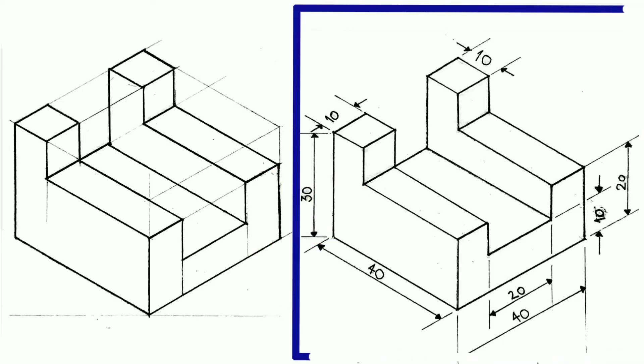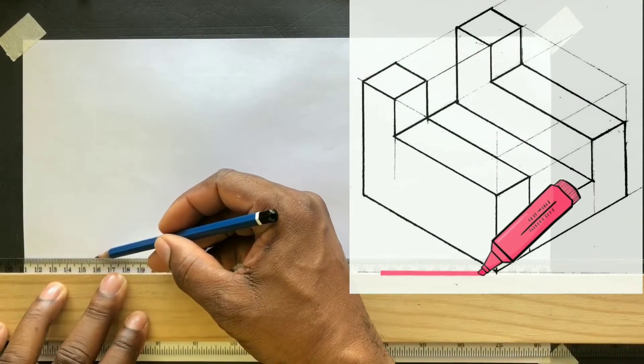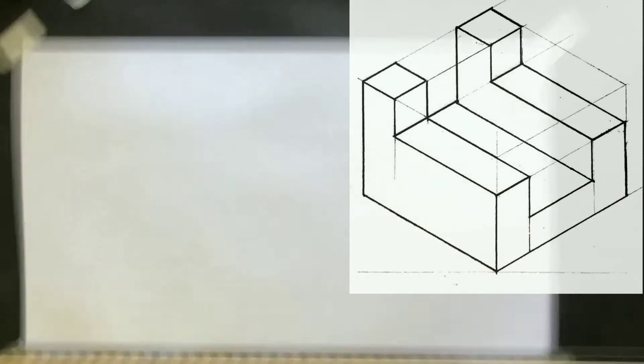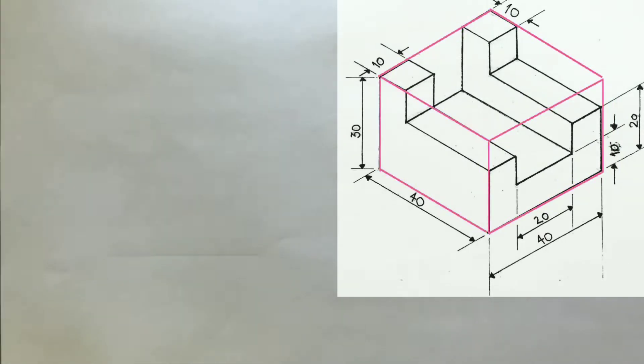You will first draw an isometric rectangle as shown. To begin, draw a horizontal baseline using your t-square. Now draw an isometric rectangle as shown to the given dimensions. Remember to use your t-square in combination with your set square.